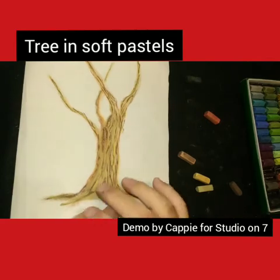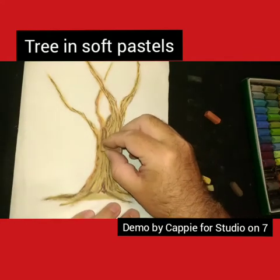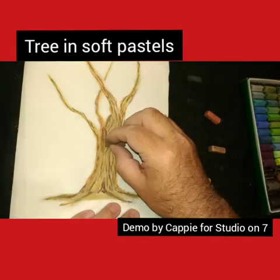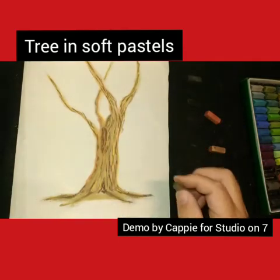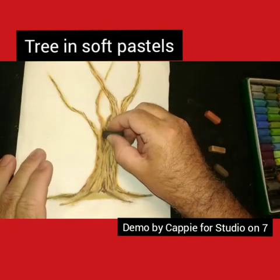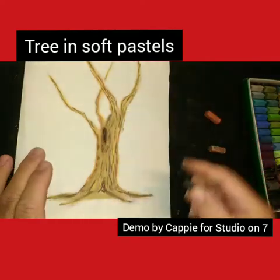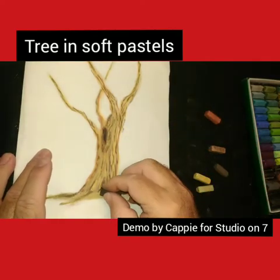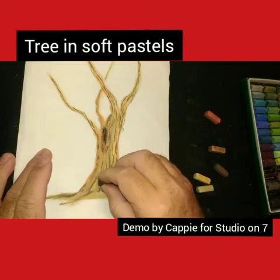So what we are doing is we are building up texture here, and I'm getting in - this is going to be almost like a knot in the tree. So I'm going to use some black in there now, just to accentuate some of these lines.